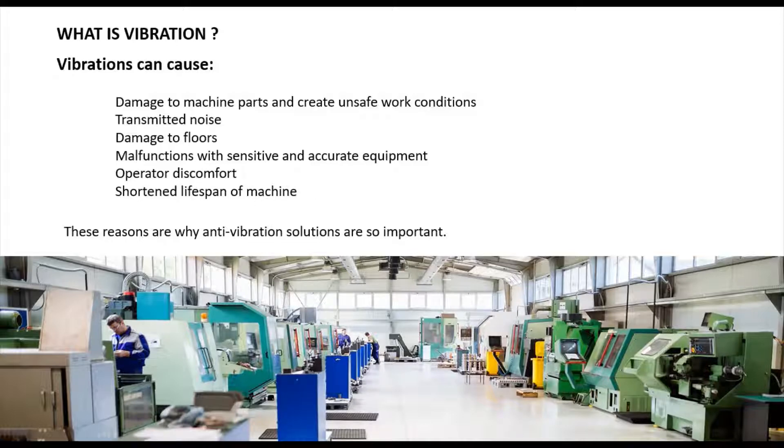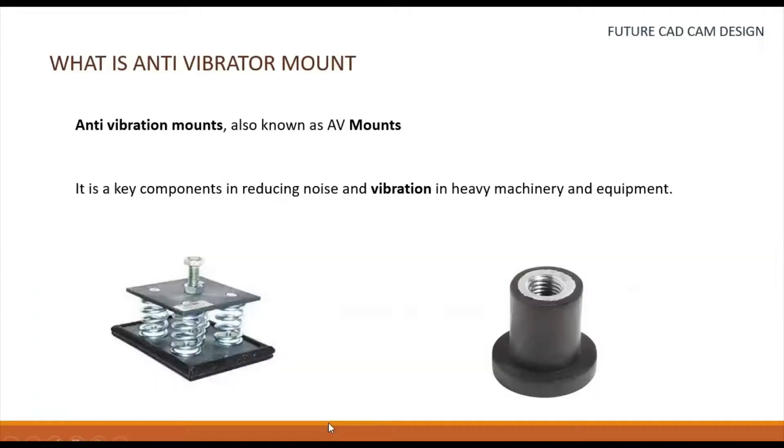Vibration will also cause operator discomfort and shorten the lifespan of machines. These are the various effects of vibrations and the reasons why we need to use anti-vibration mounts. An anti-vibration mount, also shortly known as a V mount, is a key component in reducing noise and vibration in heavy machineries and equipment.